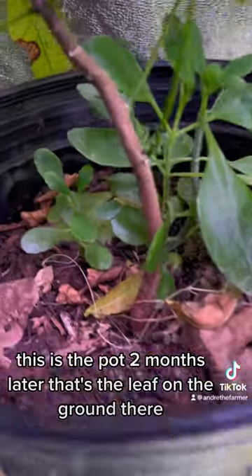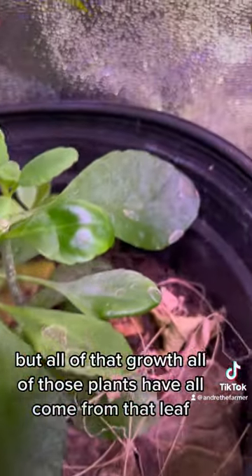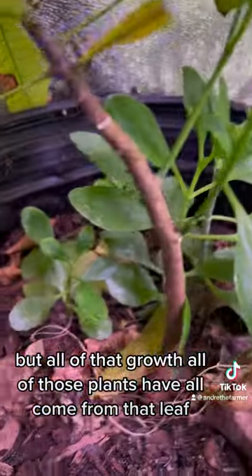This is the pot two months later. That's the leaf on the ground there, but all of that growth, all of those plants have all come from that leaf.